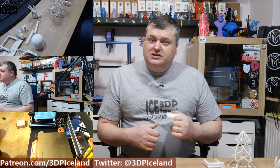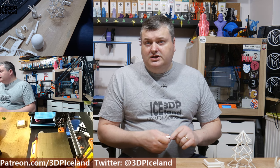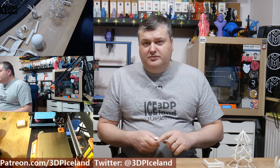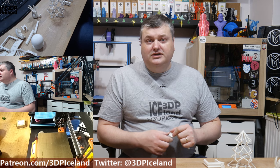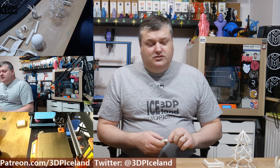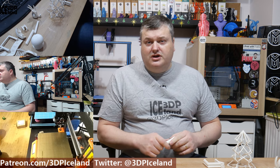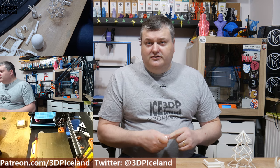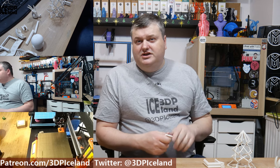But that will be it for this video. I was really happy with this filament and you should have a look at it. As I said at the beginning, it's not a paid review — just my own thoughts on a filament I paid for myself. Thank you for watching; I hope you like, share, and subscribe to my YouTube channel. I'll see you on the next one.